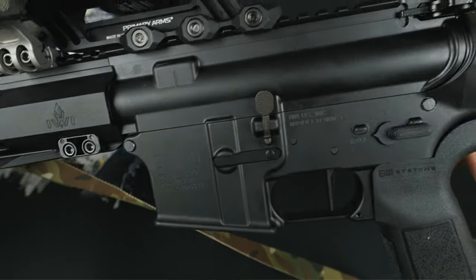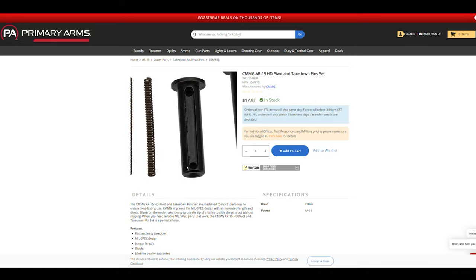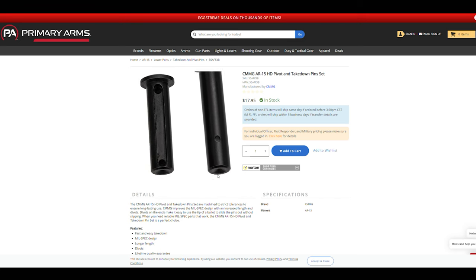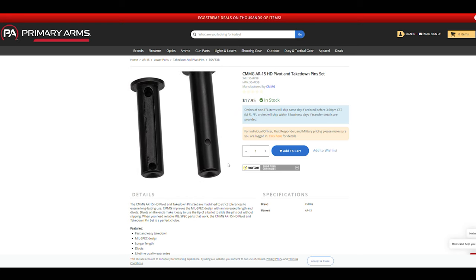Looking at some other upgrades, the lower pins could be swapped out on the Zion if you wanted. I found a nice set for $17, giving you another high-end product masquerading as budget with CMMG. I just left mine stock because in reality they work just fine, but it's pretty wild that CMMG has these for less than $20, and they're nice — they're dimpled and everything.